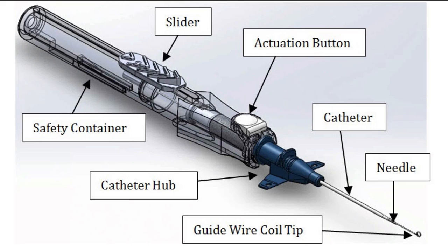Today we're going to talk about the AccuCath device, produced by Vasker Pathways. It's a peripheral IV with an integrated guide wire to allow easier insertion. Here you see a diagram showing a longer handle, which is your needle safety device, with the actuation button to retract the needle with a spring. You see the slider to extend the wire, the catheter, and the catheter hub.